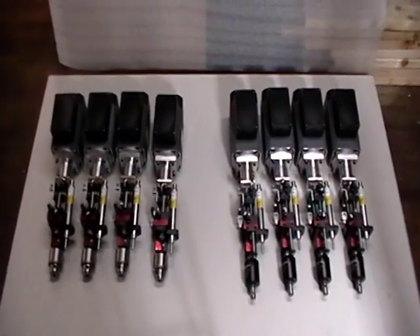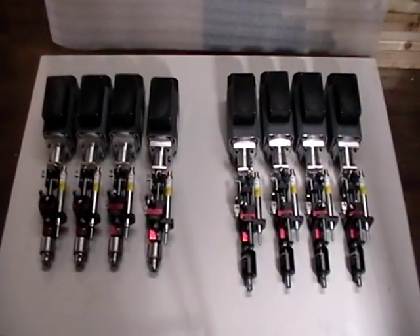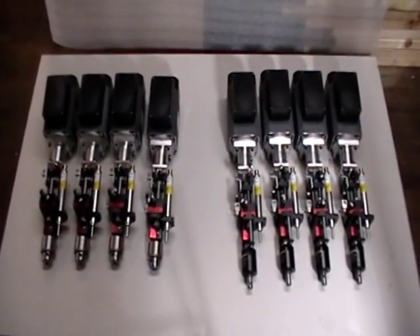Welcome to Black Alloy. Shown here are eight model 252 inch-and-a-half stroke drill units.